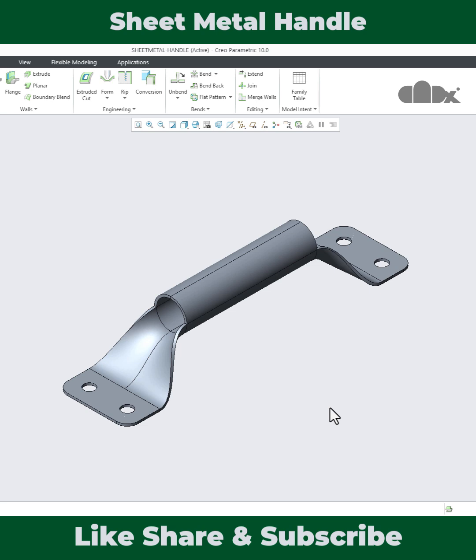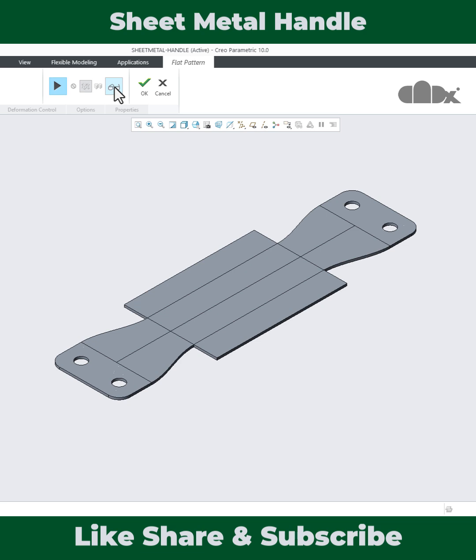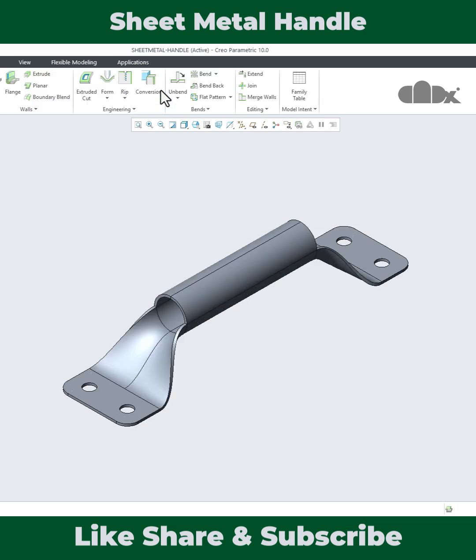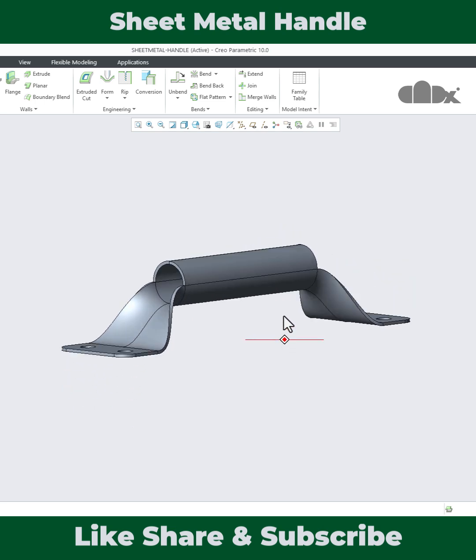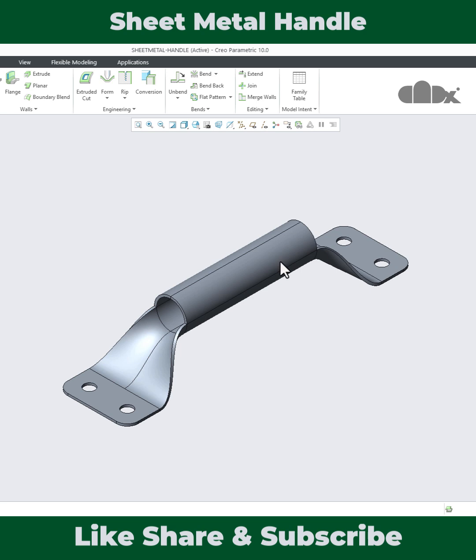Hello friends, Satyendra here. In this video, let's design the sheet metal handle and get the flat pattern in Creo Parametric. This part is symmetric from the mid, so to design this kind of part you need to know the symmetric concept in sheet metal design in Creo Parametric.